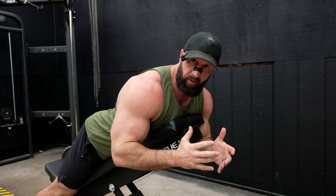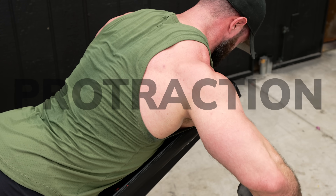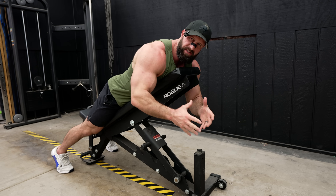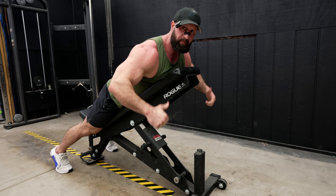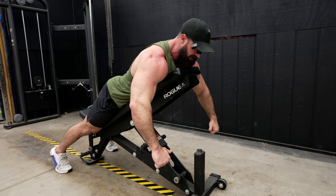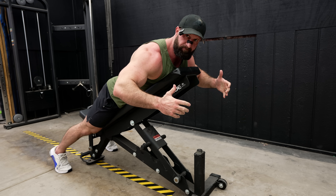Lastly, let's talk about the high elbow row — this could be the dumbbell version or a chest-supported T-bar row. Depression, protraction, and retraction — that's how you should do these. But there is one mistake I want you to look out for that everybody makes, including myself, and that's creating a pivot point in their upper back to hinge over top of. Your chest should not lift off the pad — it should stay in contact the entire time, and protraction and retraction. That's it.